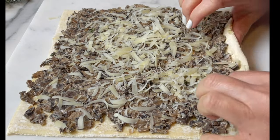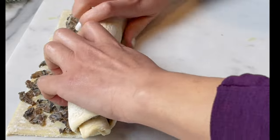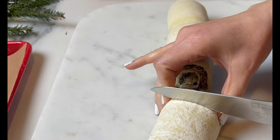For extra flavor I'm gonna add some Gruyere, Fontina, or Parmesan on top. Roll nicely and tightly, then slice pretty thin slices — it's gonna look like a pinwheel.